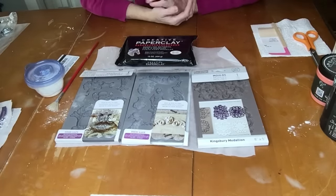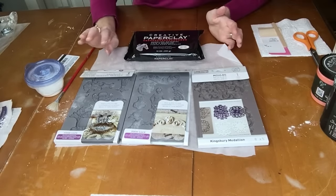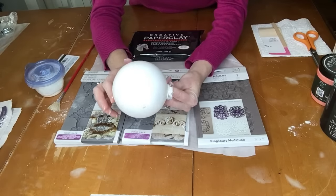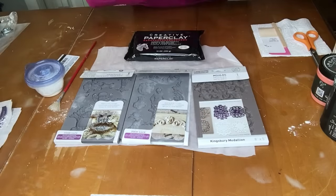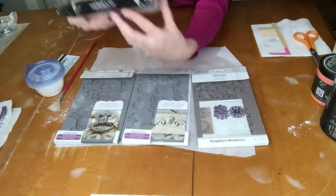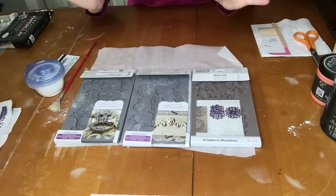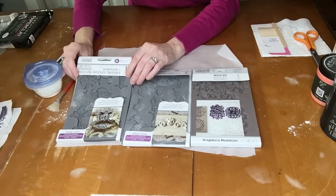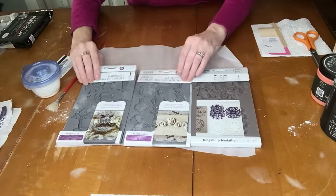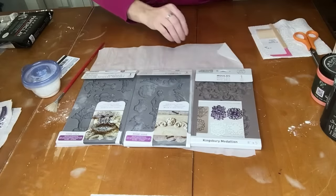For our third ornament, we're going to be using these molds and some paper clay to create little individual molds, as well as some molds that we're going to glue onto our painted Dollar Tree bulbs that are dry and ready to go. This paper clay I got on Amazon — it was $10 and it goes pretty far. The molds I also got mostly on Amazon — these are Iron Orchid Designs IOD molds. This one is called Baruch II, this one is called Nautica II, and this one is by Redesign and it's called the Kingsbury Medallion. I'm going to be using those three molds today.